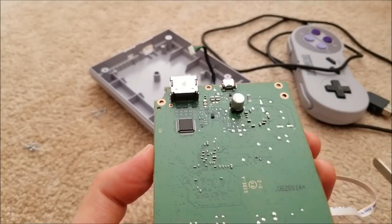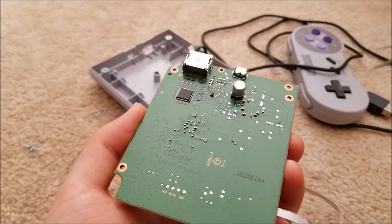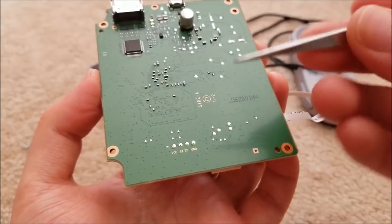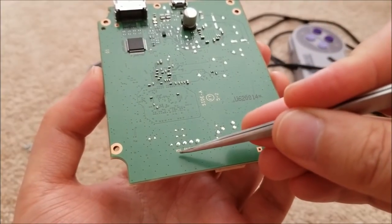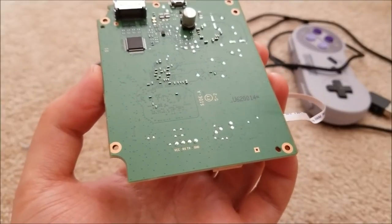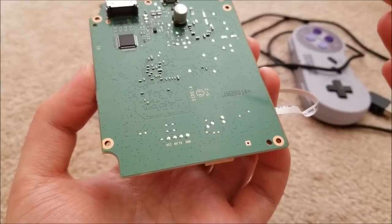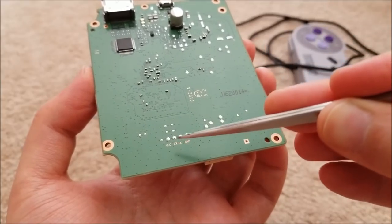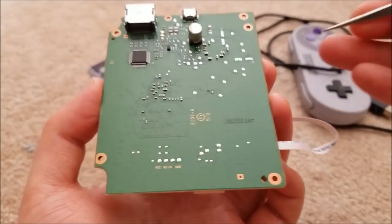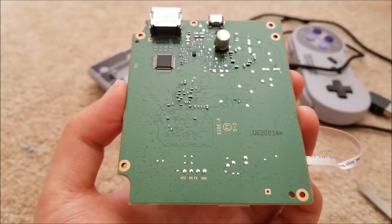On the other side we have a big plane labeled Side A, and interestingly Nintendo labeled pads for VCC, RX, TX, and Ground. This is an embedded Linux system, so once you gain access you can use the serial port, SSH in, and do all that good stuff. There are also some pads for extra capacitors that apparently weren't needed.